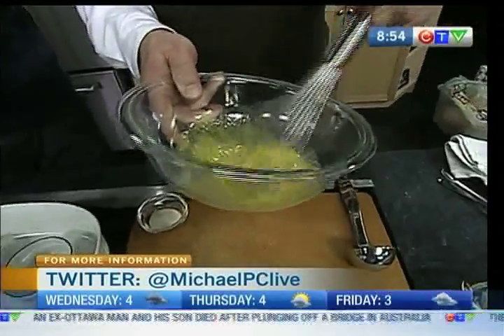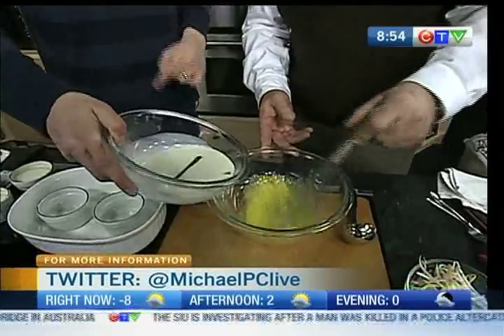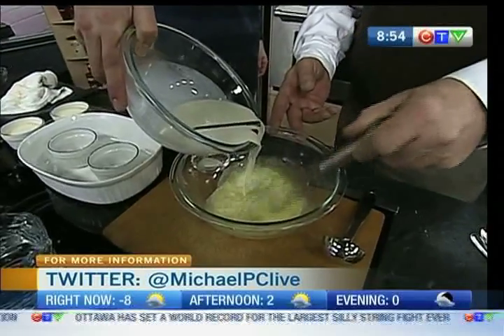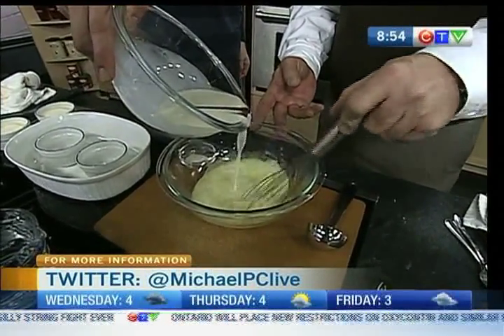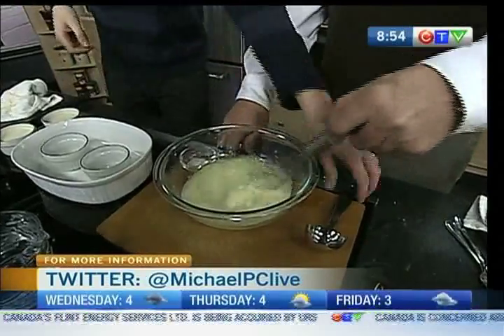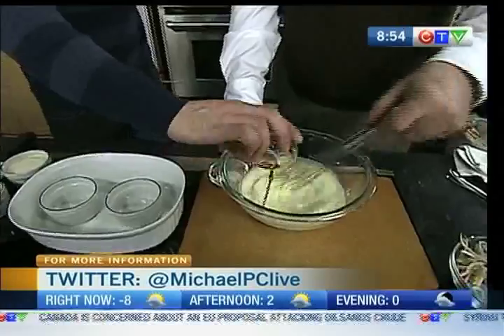Bowl on cutting board — we're about to do something called tempering. Classic French term where we take our cream and we gradually incorporate it. If you don't, it's going to turn into scrambled eggs — sweet scrambled eggs. But we're getting that cream scented with cinnamon into the egg, pouring without letting the cinnamon stick get into the bowl. And with this, we now add some vanilla extract. And that's it.